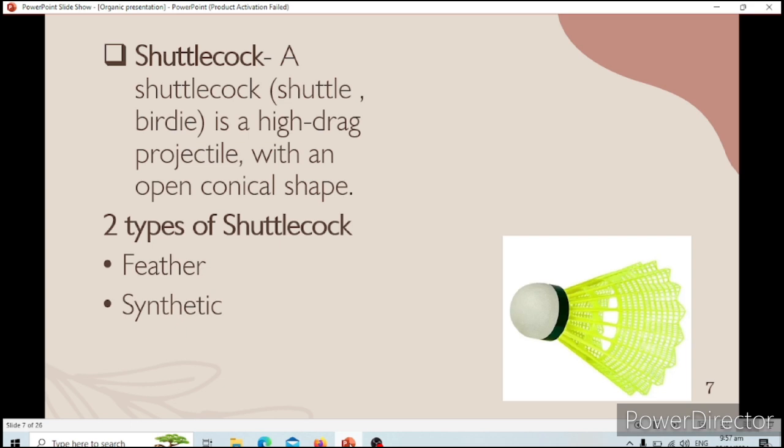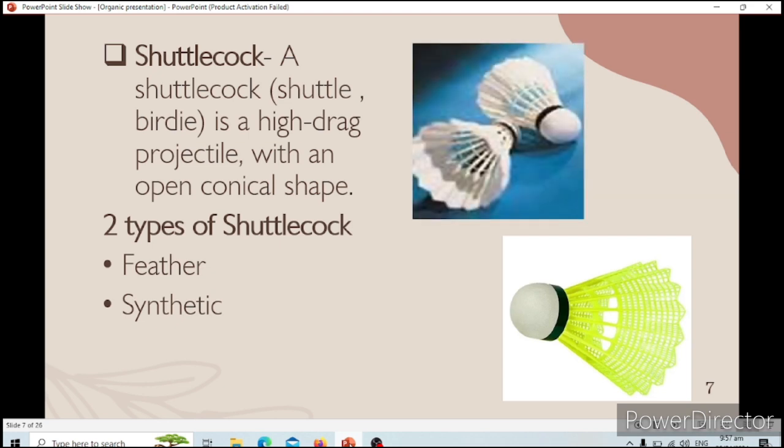The shuttlecock is a high-drag projectile with an open conical shape. It usually comes in two types: the feather and the synthetic. The feather shuttlecock is the most well-known type. It has sixteen feathers and is usually used by professional leagues and professional athletes, as it provides better control in play. They can control how hard and how far the hit goes. In the professional league, feather shuttlecocks usually only last for two to three matches.